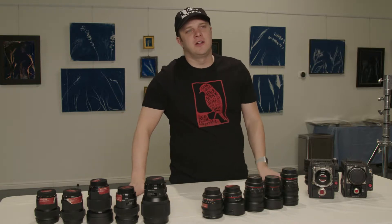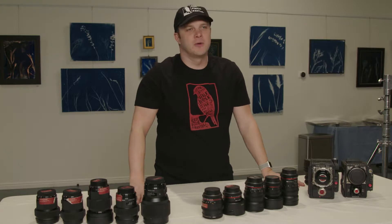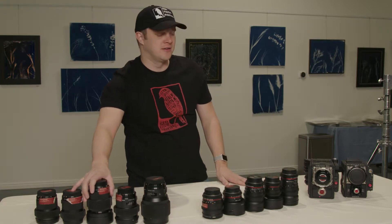Welcome to Red Finch Rental. We are going to be talking today about some affordable but high quality lenses. We've got the Rokinons and then we also have the Sigma Art lenses.